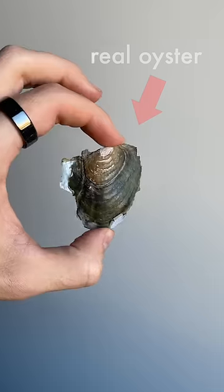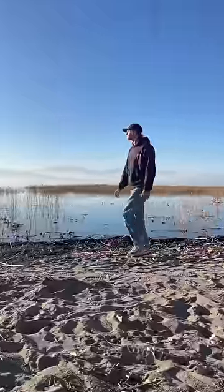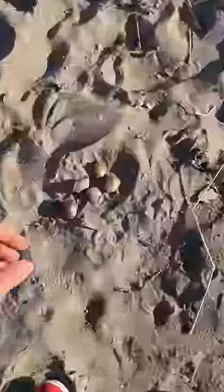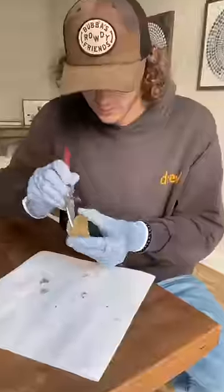This is a pearl I found inside a real oyster and I'm going to use it to make a necklace for my grandma. But to pull this off, we're gonna need some more pearls. So I went outside and found a bunch of oysters from Amazon and began shucking them one at a time to make this pearl necklace from scratch.